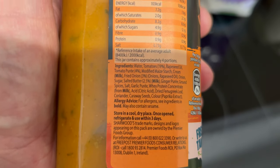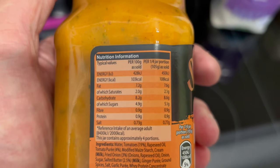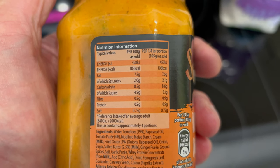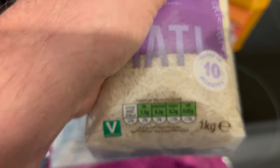The ingredients, guys - it's really small print. You can pause if you need to so you can take in both. And there are your nutritional values for that. And then the basmati rice from Aldi - all green on the traffic light labels.